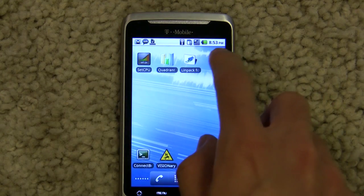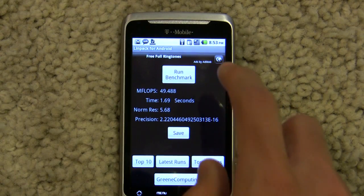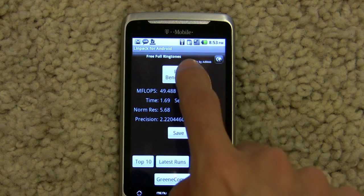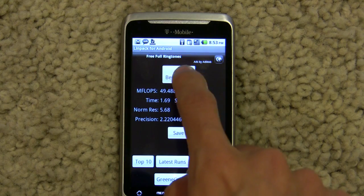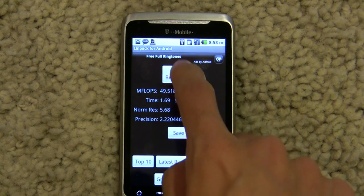Let's go see scores in Linpack. Normally the G2 runs at about 32-33 MF in Linpack. But after the overclock, as you can see, it's running at almost 50 MF, which is actually a massive improvement.